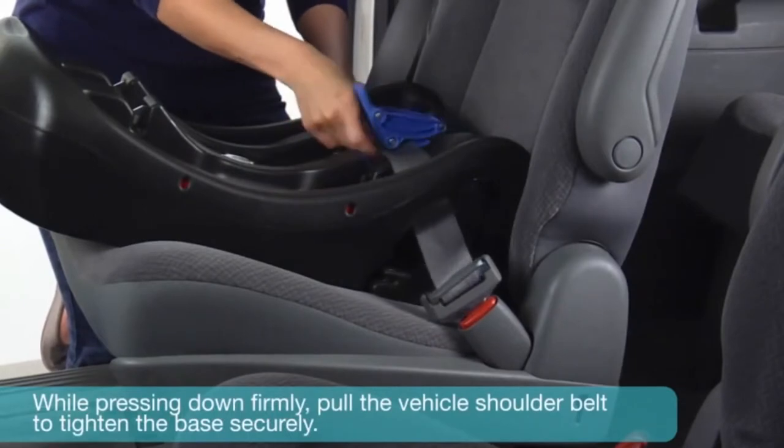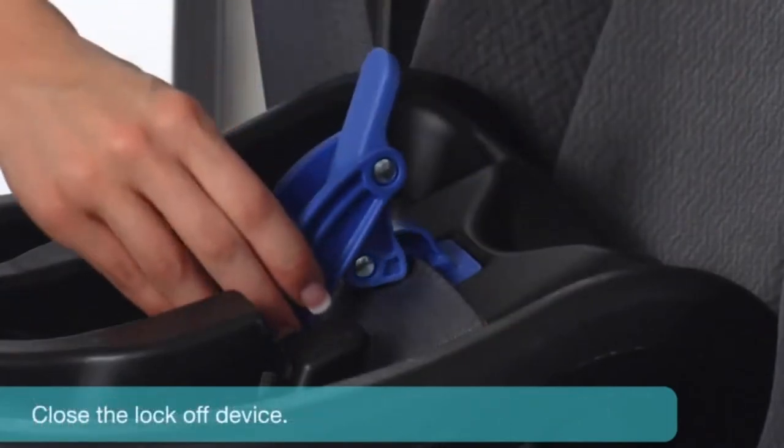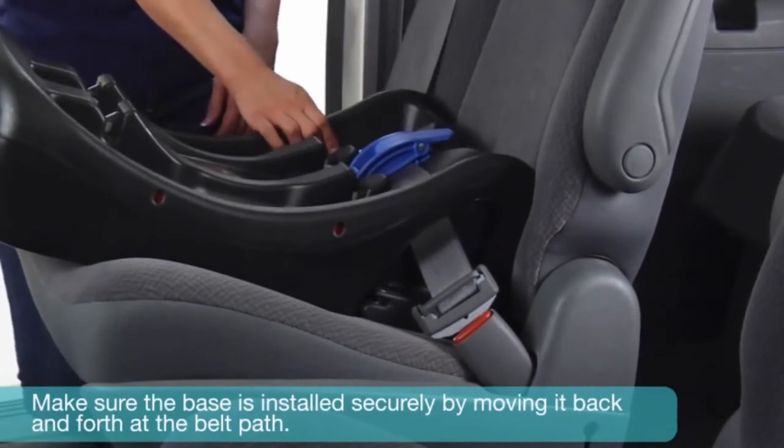While pressing down firmly, pull the vehicle shoulder belt to tighten the base securely. Close the lock-off device. Make sure the base is installed securely by moving it back and forth at the belt path.